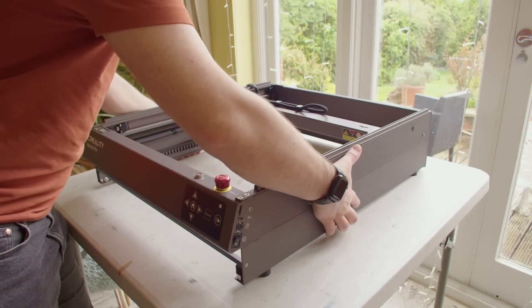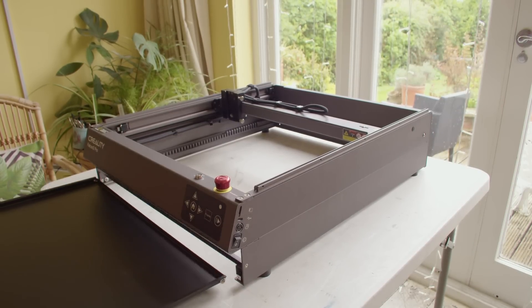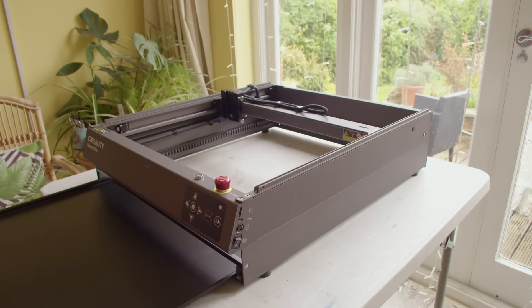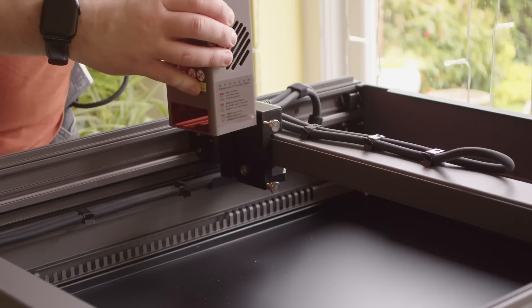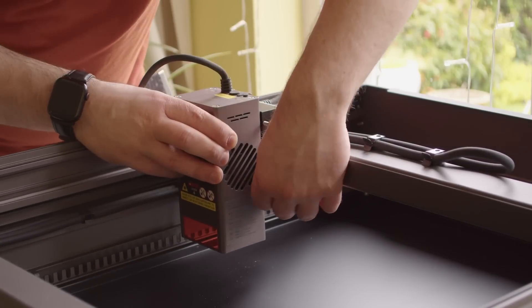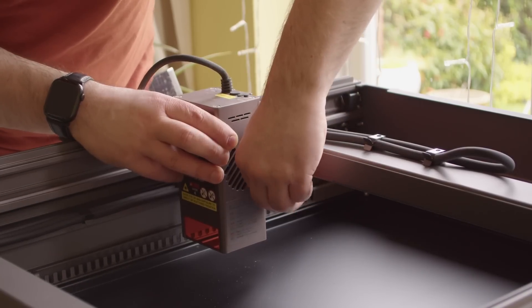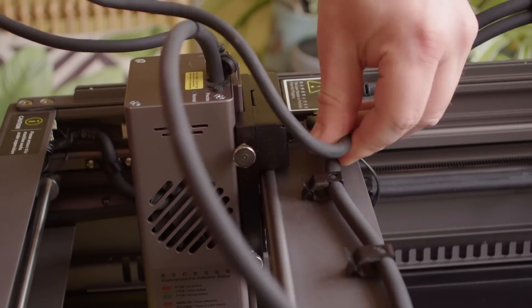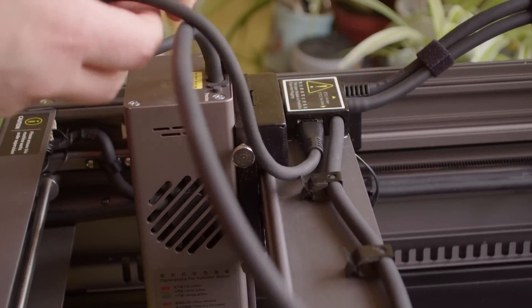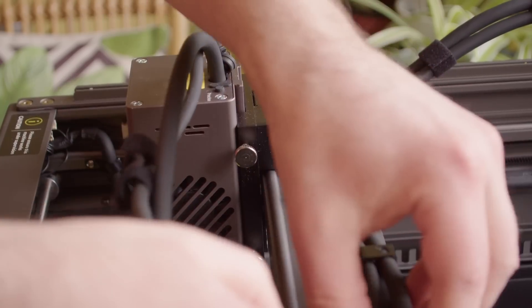This is the main frame of the Falcon 2 Pro and you can see out of the box this is already assembled with all the electronics, motors and belts, so all the complicated stuff is already done for us. There's also a nice tray that slots into the bottom and that catches any debris and stops you from engraving whatever surface you're working on too. Next up we need to install the laser module itself. This slots down onto the mounts and can then be fastened in place by tightening up the two screws. There are two additional things to plug in: the first being the air pipe that comes from the air assist, and the second is the control cable itself which just plugs in nice and easily. These cables can then just be neatly routed together so that the laser still has all the movement it needs.